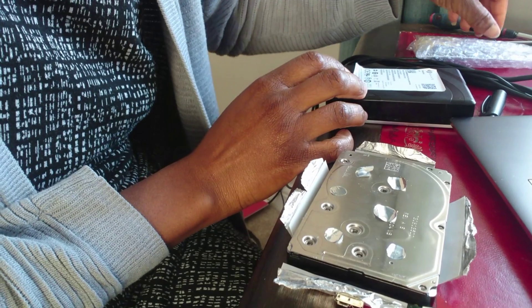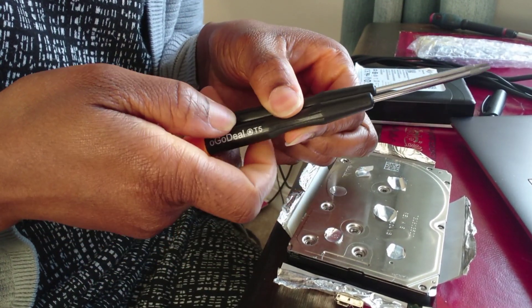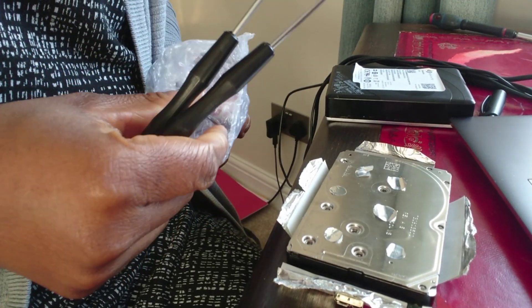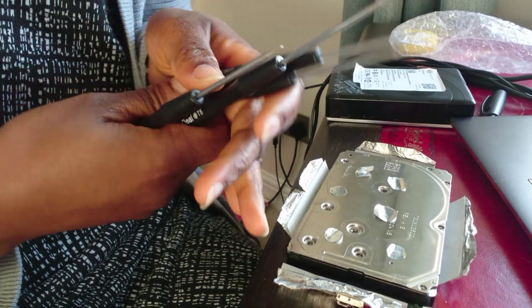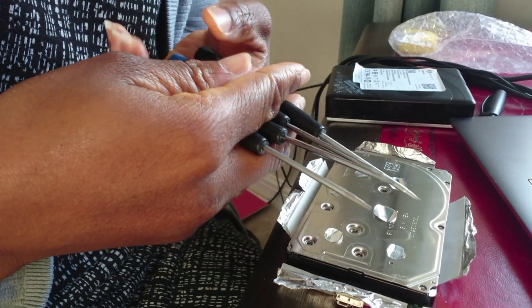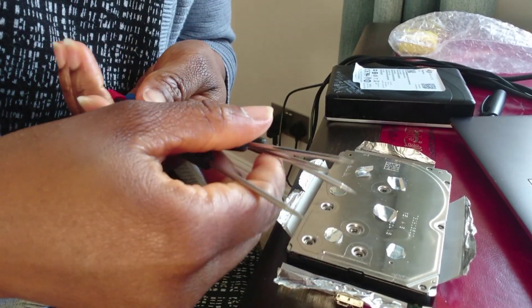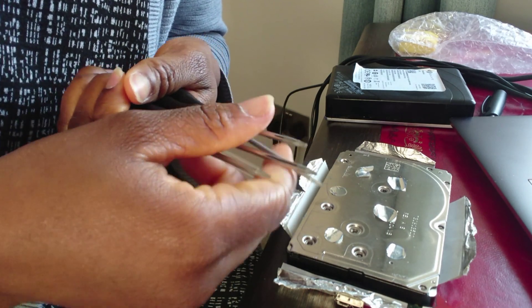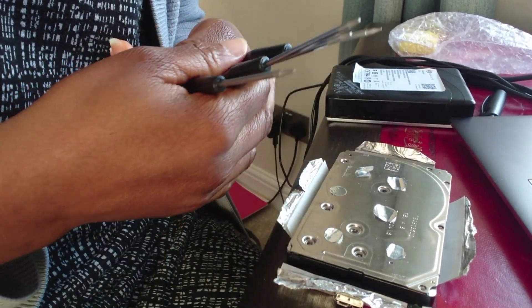I had to get a special screwdriver pack, and I got it from Amazon. I'll put a link in the description box so that if you need to do it yourself — if you've got one that's out of warranty and you don't mind tinkering with it — you can get the tools.